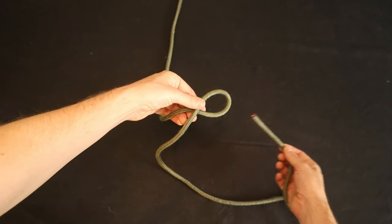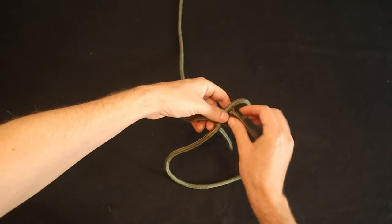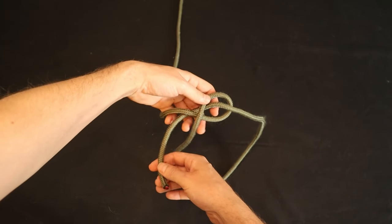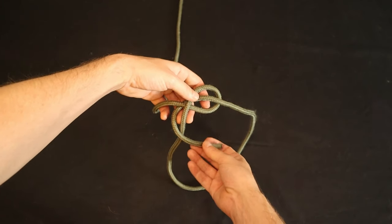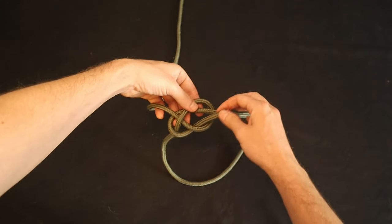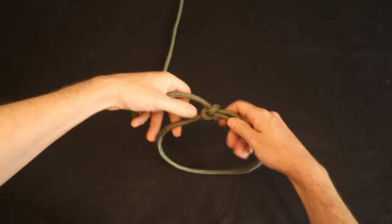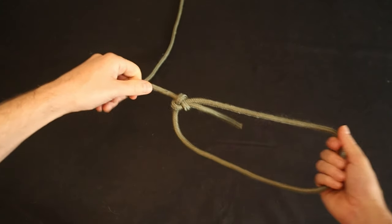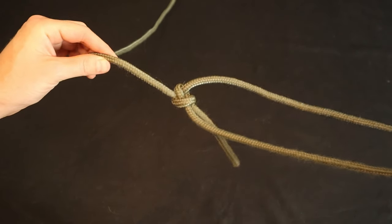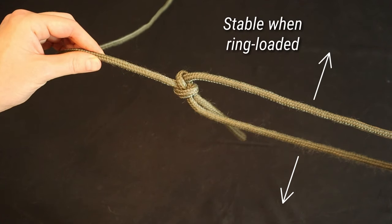Bring the working end back up out of the hole so that the tag end is in the middle of the loop. This knot is essentially interchangeable with the traditional bowline in its applications, with the only real practical difference being the conditions under which it might capsize. Like the cowboy bowline, the cossack bowline is more stable when ring-loaded than the traditional bowline.